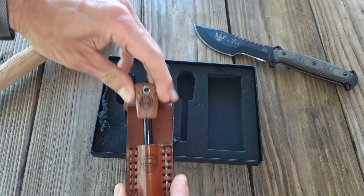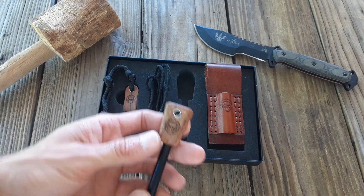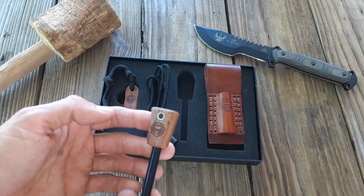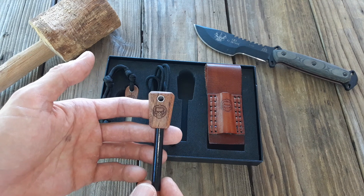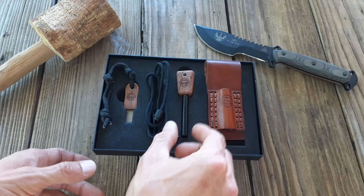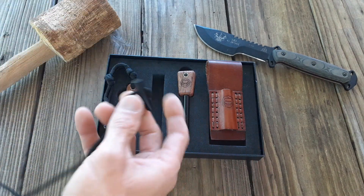There's a little spot for your lanyard. Having a lanyard on something like this allows for more control, especially when your hands are cold — that really helps.